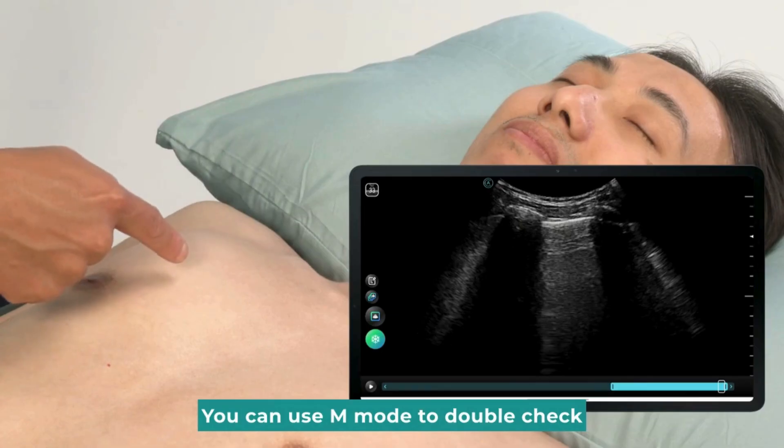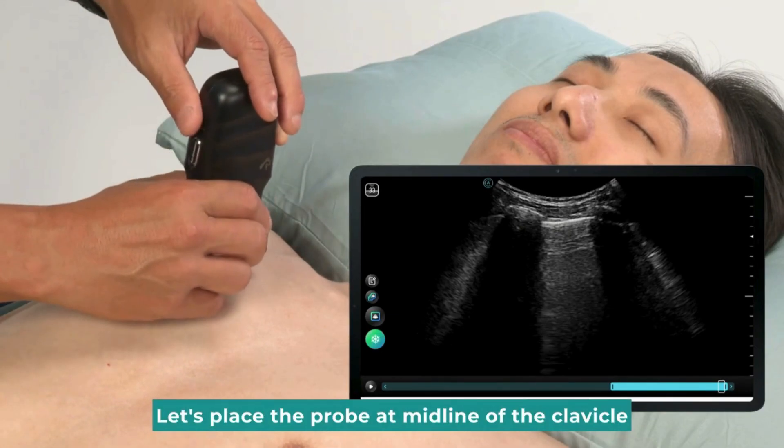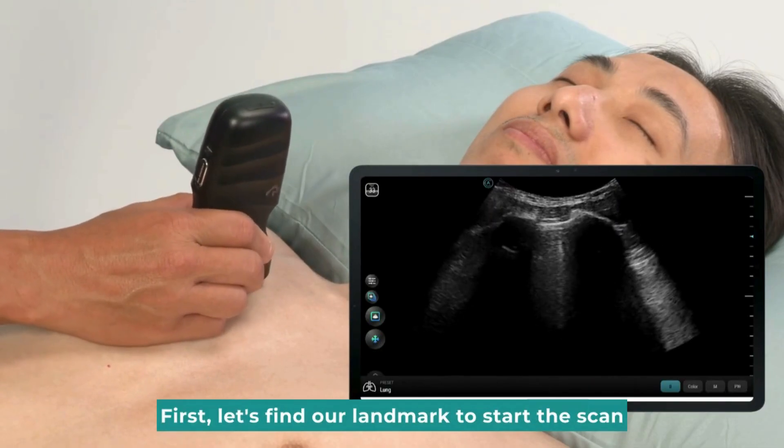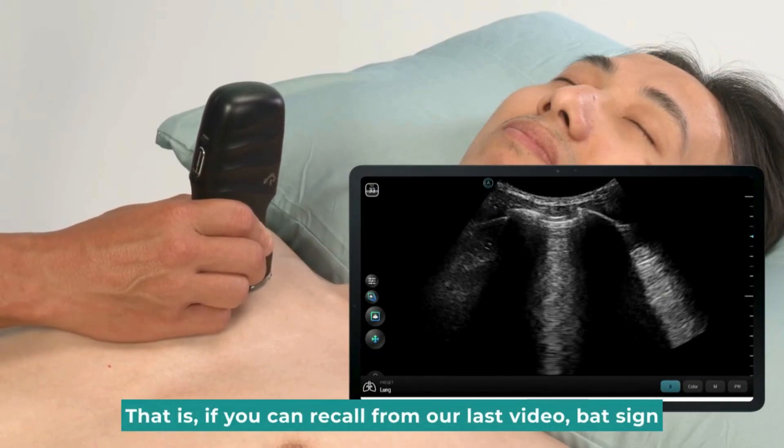You can use M-Mode to double-check. Let's place the probe at the midline of the clavicle, perpendicular to the chest. First, let's find our landmark to start the scan. That is, if you can recall from our last video, the Bat sign.